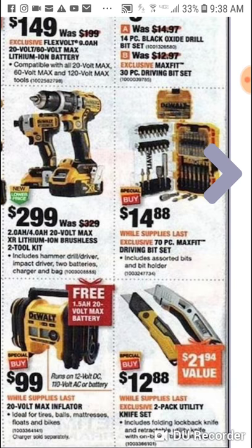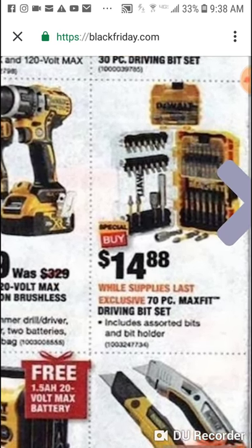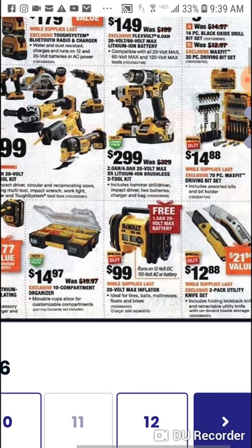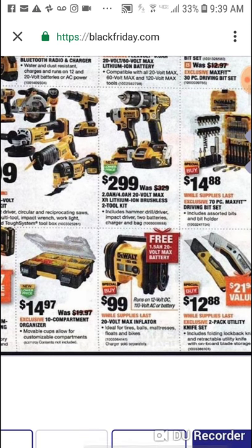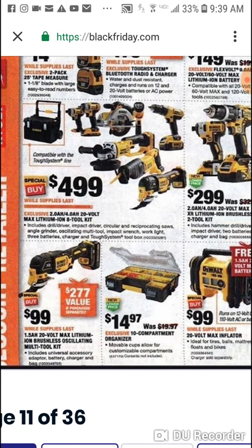It kind of has a removable storage compartment at the top — Bosch has something very similar now with removable storage. This is a nice kit for $15 if you want to get into that DeWalt system. Here's your beautiful inflator — $99 and you get a 1.5 amp hour battery. $299 for the brushless two tool kit. And $499 for the eight tool combo — you get a four and a two battery with this — but remember the only brushless tool you get is the multi-tool.